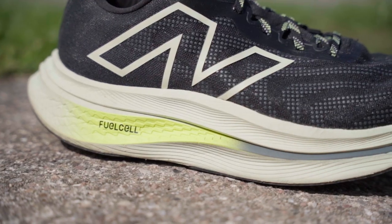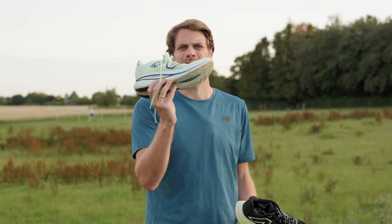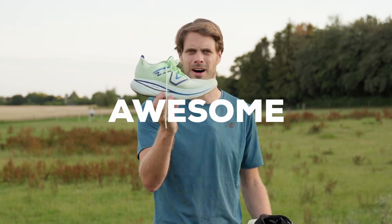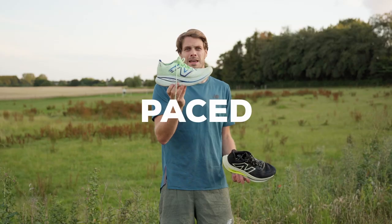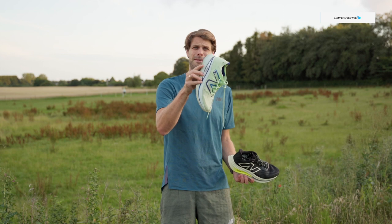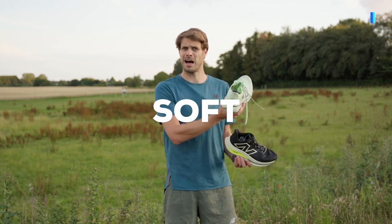That's the new Super Comp Trainer version 2. The old version 1 was loved and it's a fantastically awesome shoe. It works really well when you go slow pace. If you go moderate pace, it works really well as well. But then you get a little bit faster and it gets a little bit too heavy, maybe also a little bit too soft.